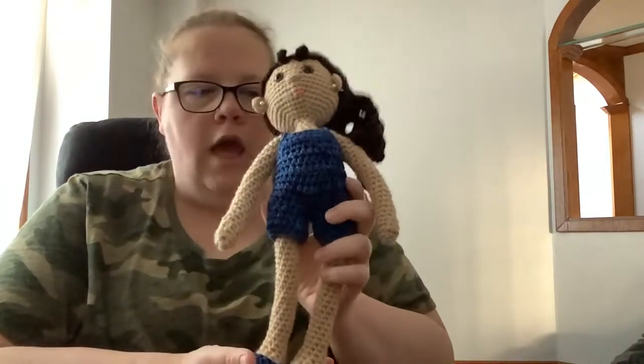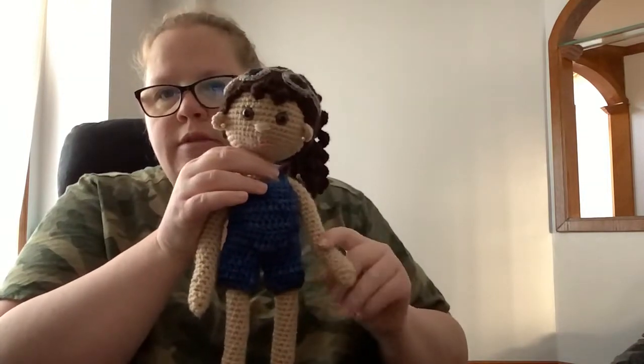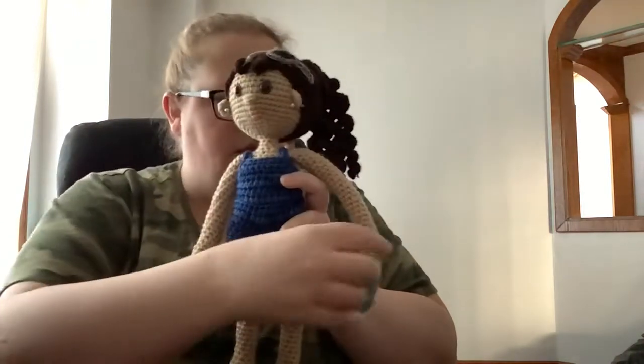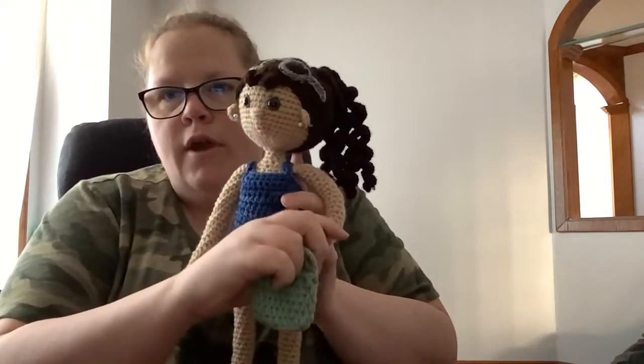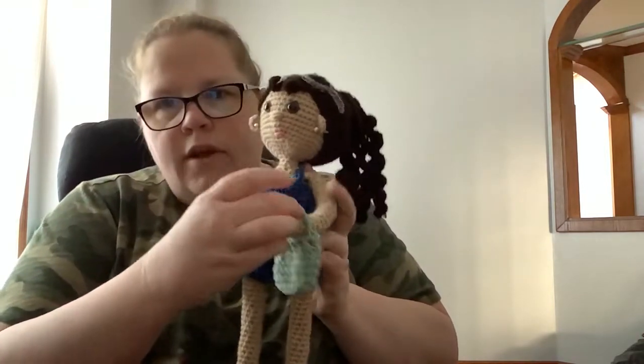If I had put wire in, I wish I had, because she also has a cute little summer bag. With wire her arm would turn and she could hold the bag better — right now it just slides off — but it's really cute.